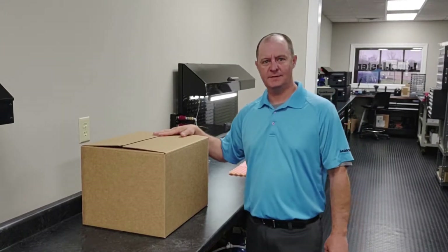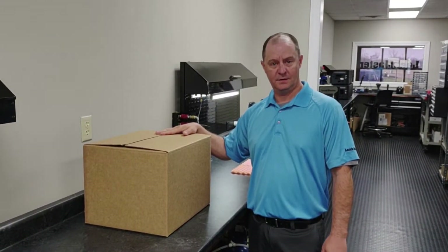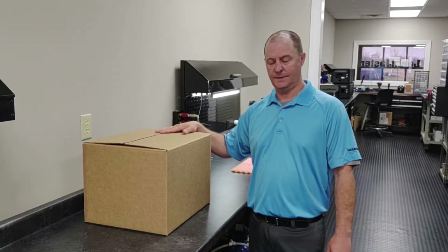Hi, I'm Barry Munning with LeakMaster and this is a short demonstration video on the startup of a Defender Leak Test Instrument.